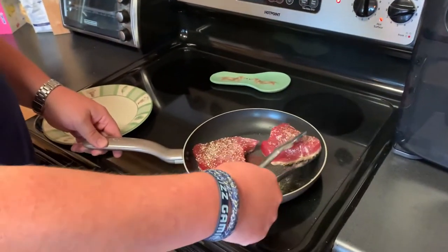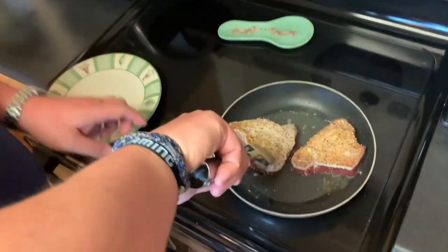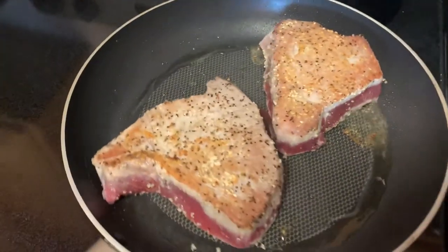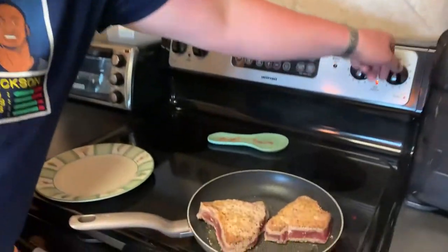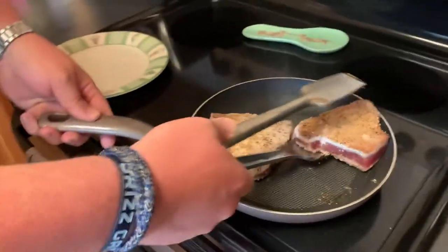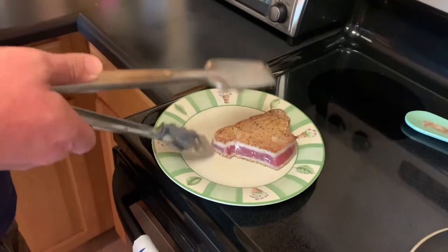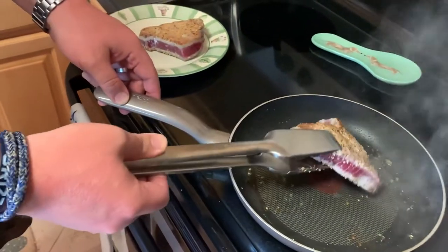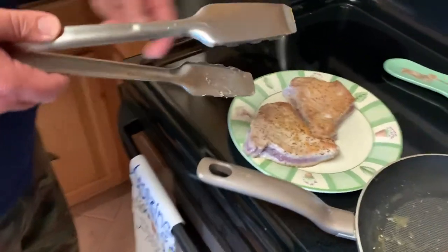I'll leave them alone for another two minutes. Time's up — let's get the tuna out of this pan before it gets cooked all the way through. It's stiffer than it was because of the cook layers. I've got a clean plate ready.